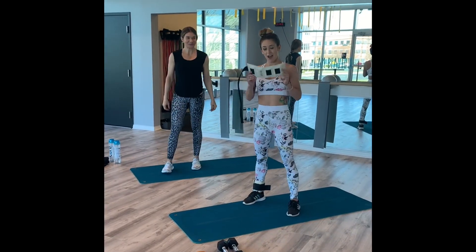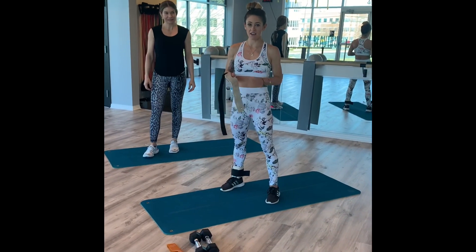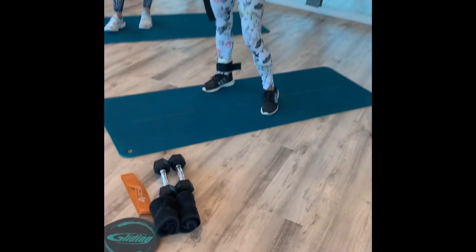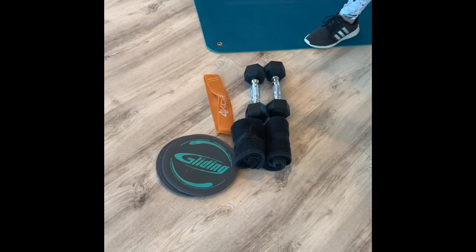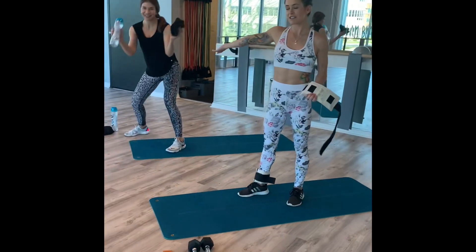For the next exercise, I'm going to be using these little ankle weights. If you do have access to any of this equipment, make sure that you use it. I have some dumbbells, a resistance band, and some gliders that we're going to be using today. If you don't have access to these things, just follow Christina.